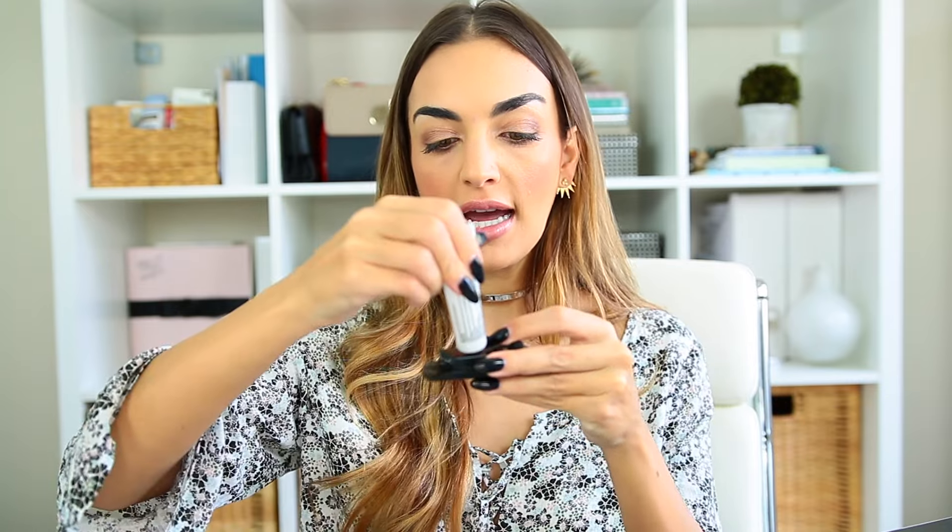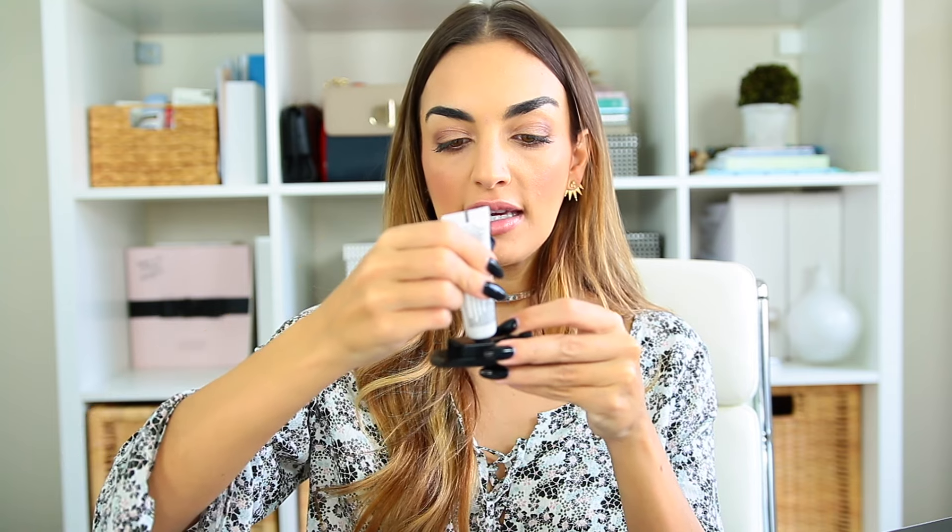I hope you guys enjoy it. So to get started, you're just going to remove this cartridge on the back and you'll have this, and then you're just going to pop this part open. And then I'm just going to use — you can either use the distilled water or your macadamia conditioning treatment — and you pour the entire bottle of it into here.